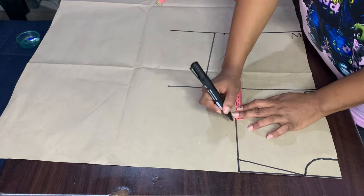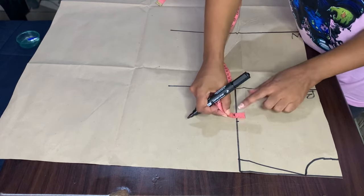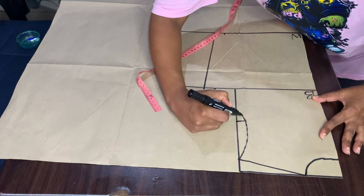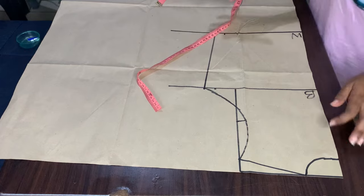I will divide it by two and mark. I'll come in from the armhole line by half an inch and then shape it. You can use your French ruler if you have it — mine is broken, by the way.